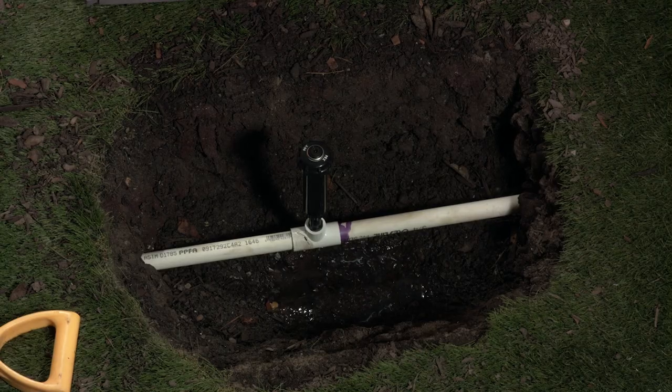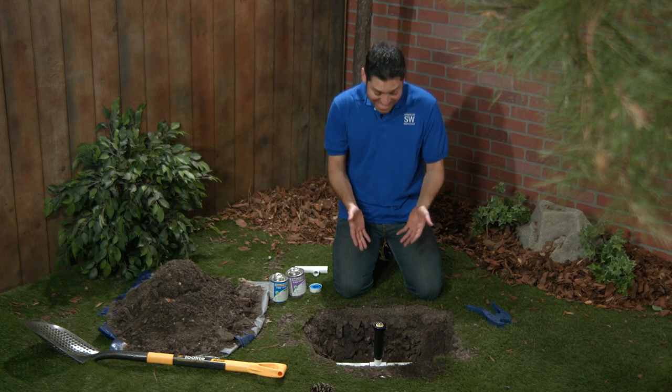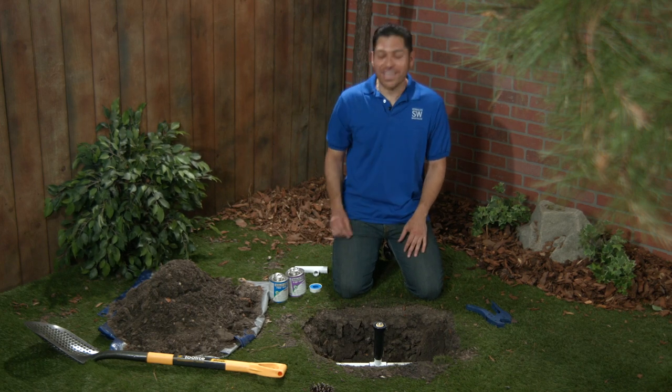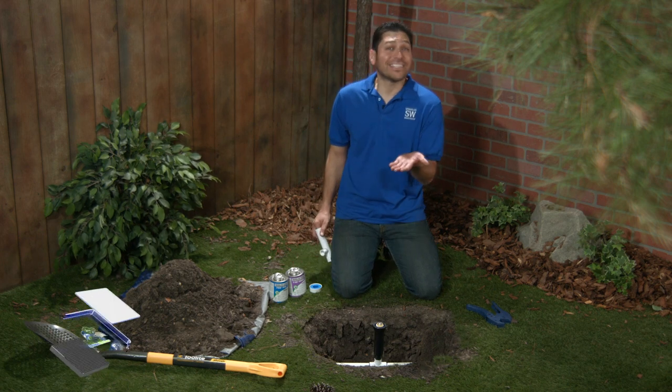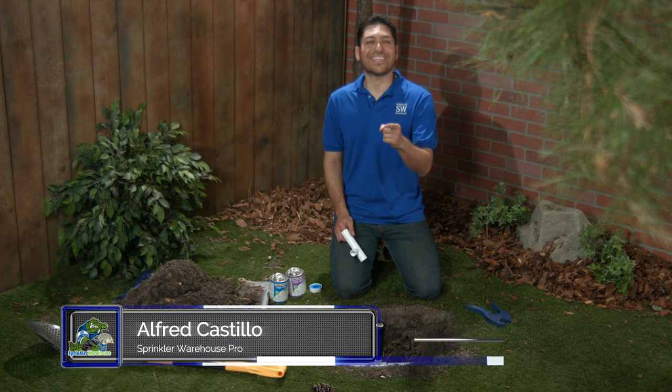I noticed some really soggy ground around this sprinkler head right here. At first I thought the head was leaking, but once I dug down, I realized I had a broken tee. Lucky for me, Pipe Dream makes these slip tees that will help me get back up and running. I'm Alfred Castillo, the Sprinkler Warehouse Pro. Let's get started.